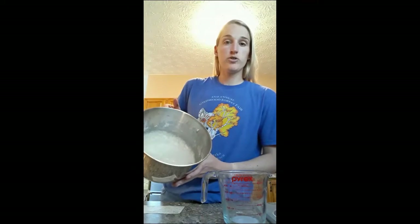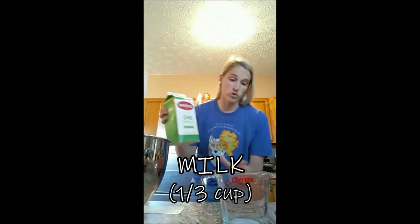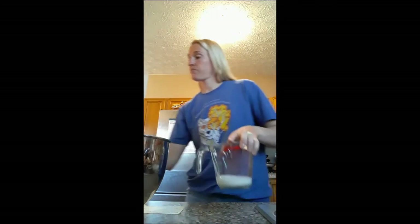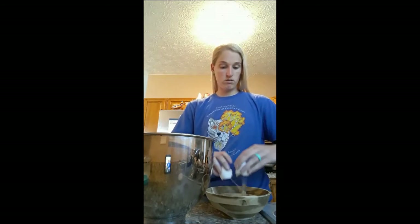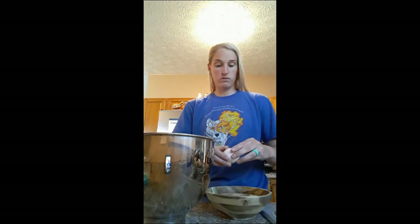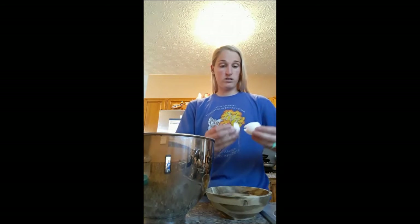I mixed it for two minutes and it's nice and smooth. Now I'm going to add our other one-third cup of milk and pour it right into the bowl. Then I'm going to add two eggs — you can crack them right in here or use a separate bowl first in case there are shells. I'm going to pour the eggs right in.